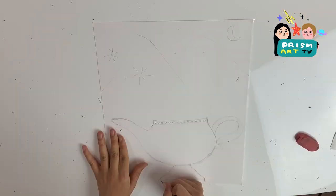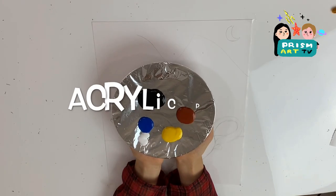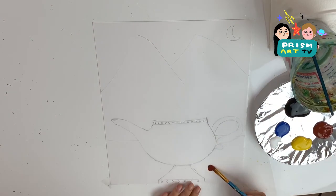First, let's have a pencil sketch of an Aladdin lamp. Today's design is going to be done by Scarlett. Once the sketch is done, we're going to be using brown acrylic paint and paint the table.